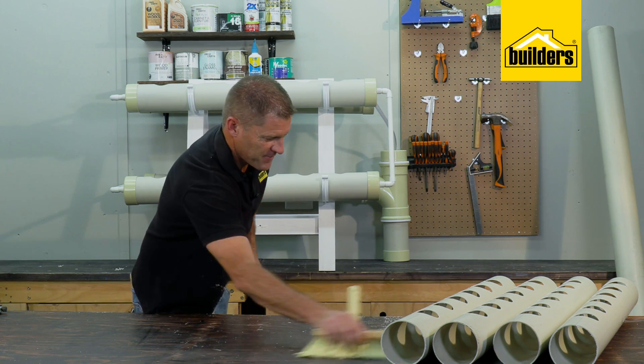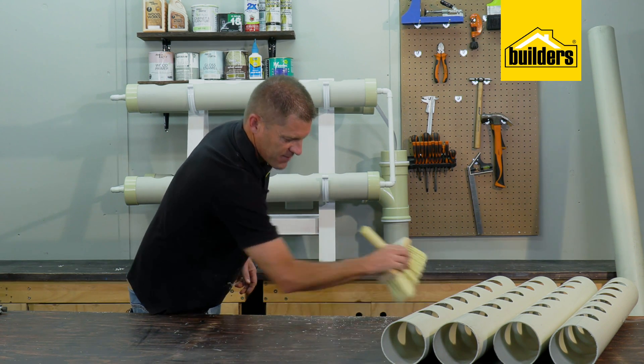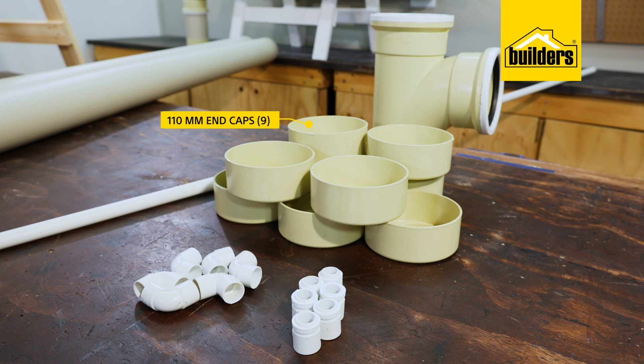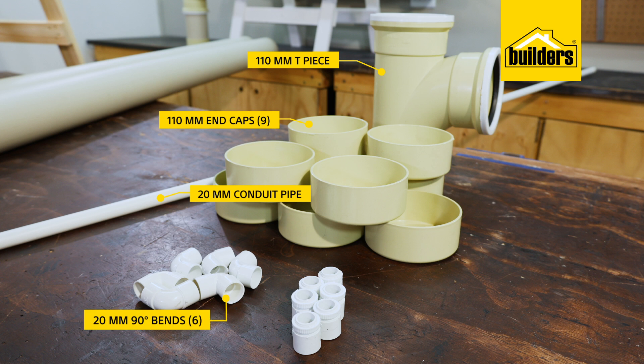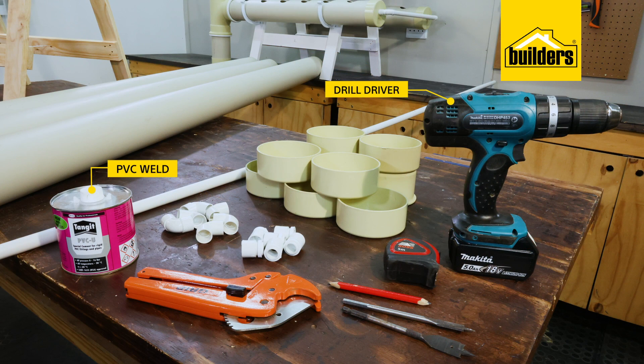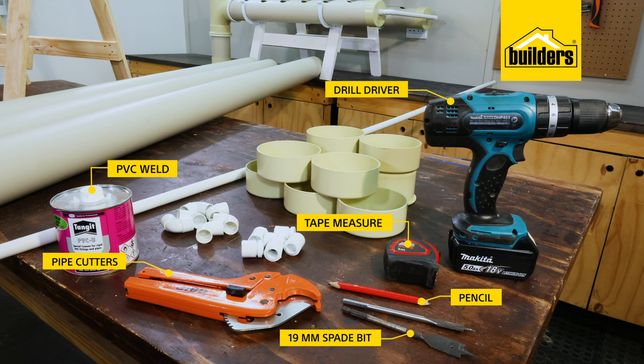Now that the holes in the channels have been drilled and cleaned we can move on to the last stage of preparation, which is the plumbing. For that you will need nine 110mm end caps, one 110mm tee piece, a length of 20mm conduit piping together with six 20mm 90-degree bends and six 20mm male screw adapters, some PVC weld, a drill driver with a 19mm spade bit, pipe cutters, tape measure, and a pencil.